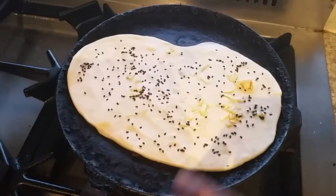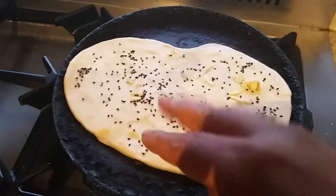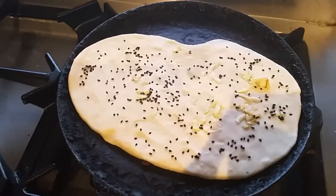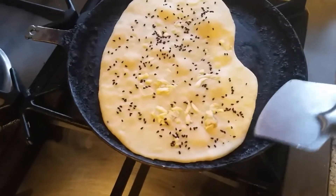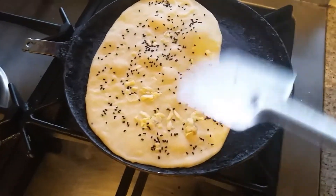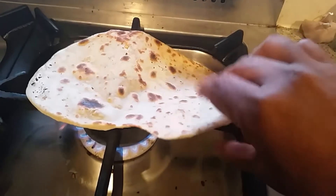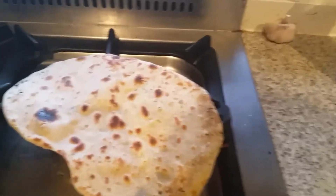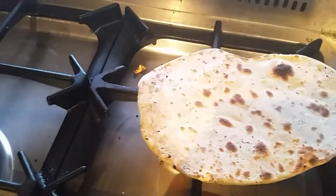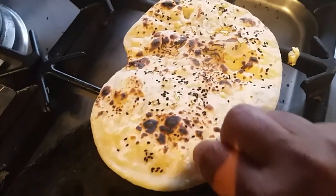The tawa is very hot. I'm placing the naan onto the tawa. When you see bubbles, you have to turn the naan over the flame to cook it directly in the flame. Can you see the bubbles starting? The other side is nicely browned. I'm putting it directly in the flame — if you don't have a tandoor, you can cook it like this. See, it's nicely cooked, so it's time to remove it from the flame.